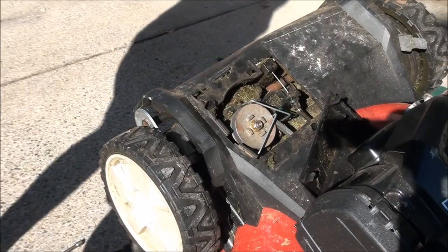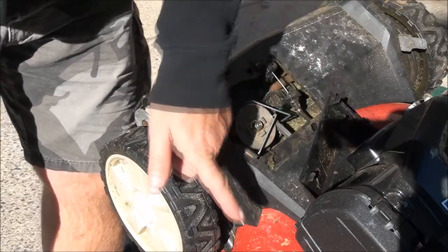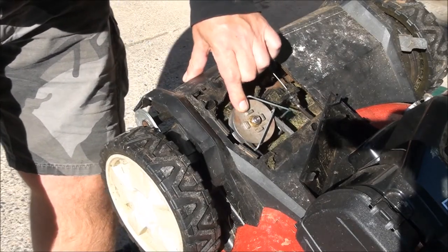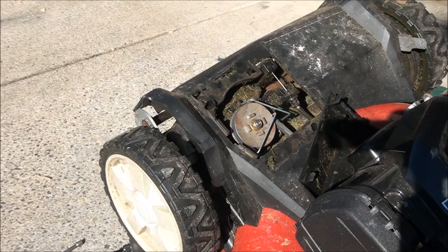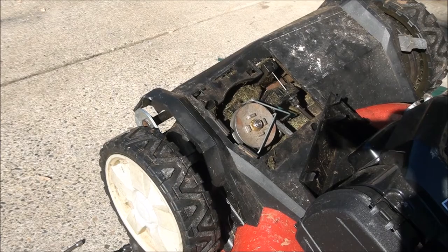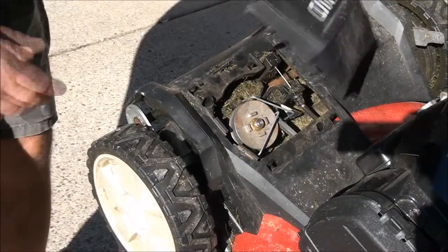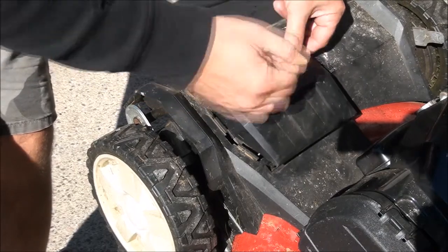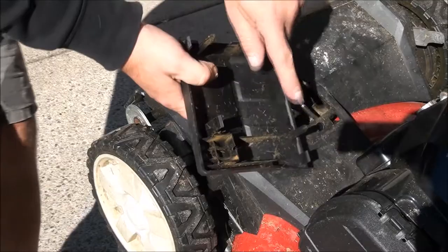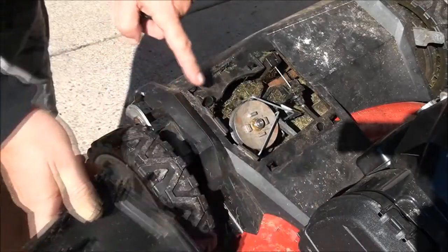I want to make sure that this belt is still on the pulley on the engine by the blade. I think we're good up here. This is what happens when I pull the lever up here — it pulls that belt tight. We can put this back into place, just set it on and smack it in — this one goes into the hole there, this one goes into the hole there.